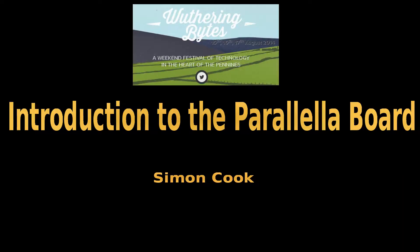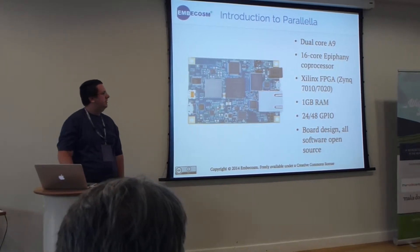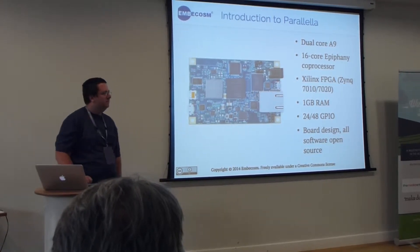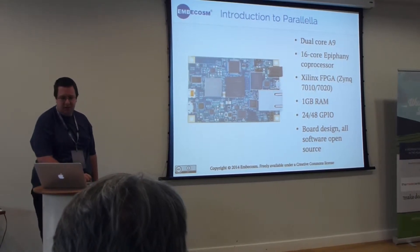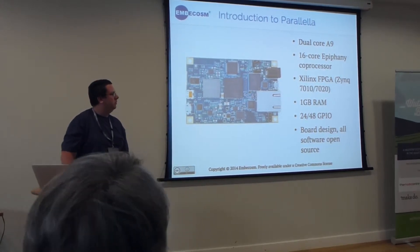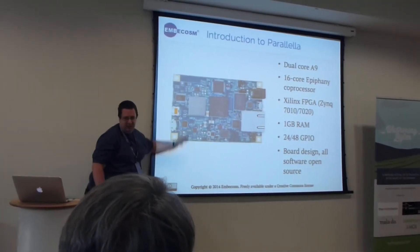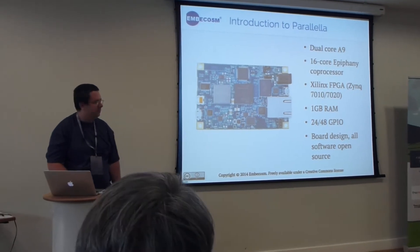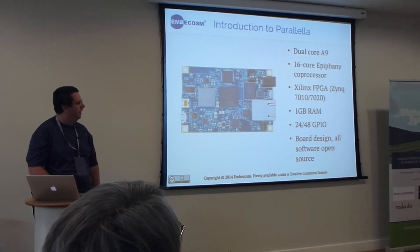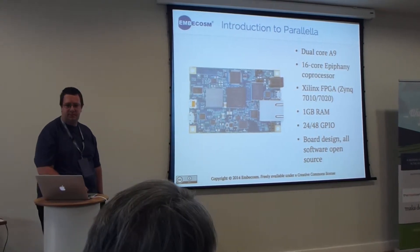It was a kickstarted project about 18 months ago to create a rather pint-sized super-duty technology. On this board is a Zynq which uses a couple of ARM cores. But the more interesting part is the Epiphany coprocessor, which has 16 cores on this version and is incredibly good at doing floating point operations. So it's good for tasks like software-defined radio and the like.